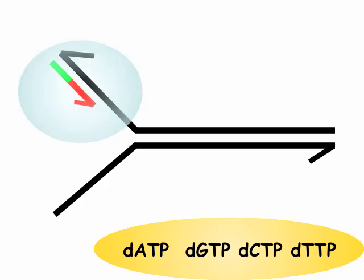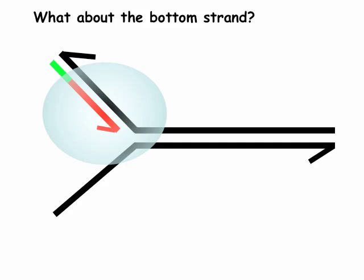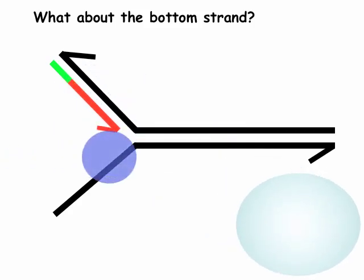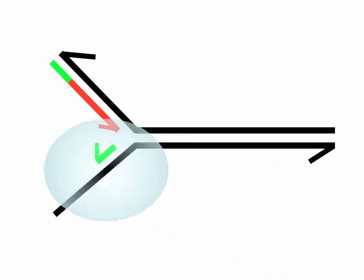DNA polymerase continues to polymerize DNA in a complementary manner to the template strand as it moves toward the replication fork. The bottom strand template is polymerized in exactly the same way: RNA primase comes into the single-stranded region, generates a short RNA primer providing a 3-prime hydroxyl, and DNA polymerase then polymerizes DNA based on complementarity to the template strand.